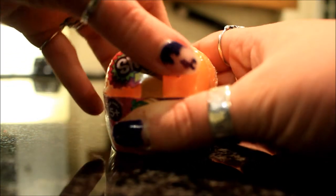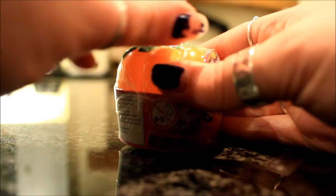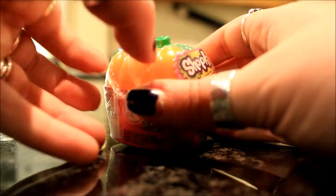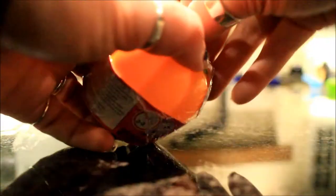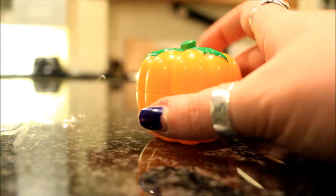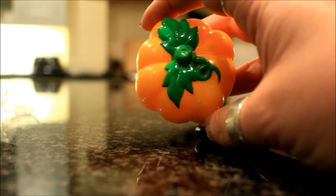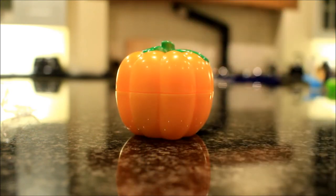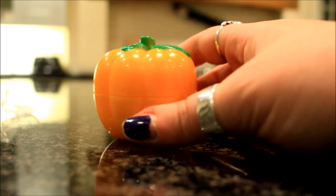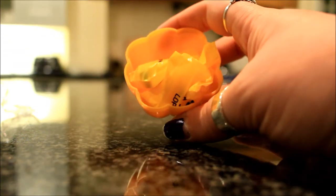I'm sure I'll be using the actual pumpkin itself for some kind of craft. I'm not really sure what the best way to open these is — people always make it look so easy but they're a little bit fiddly. Once it's out of the wrapper, it has some really cute detailed leaves at the top and then it's just a nice orangey pumpkin. It's a nice size — you could probably fit a few things in there, like pins or little crafty bits. It just opens up and inside you've got your two blind bags.